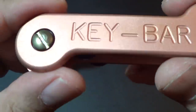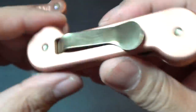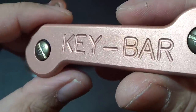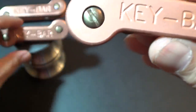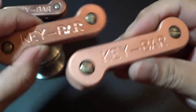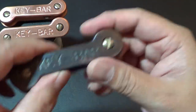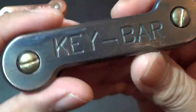This one is a bead blast type. So this one's got a nice bead blast on the key bar. You can see the difference between that and the stonewash. And this last one is my favorite — if I get to choose first, this is the one I pick.